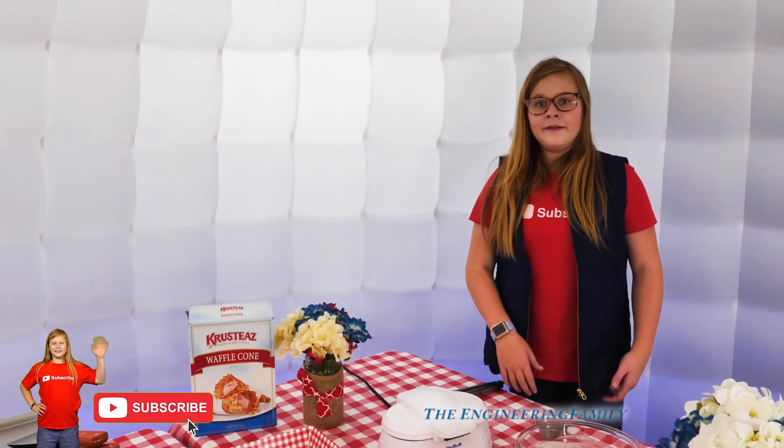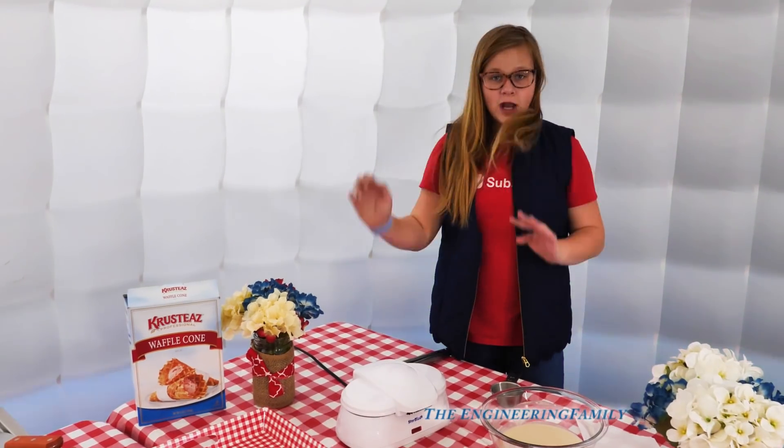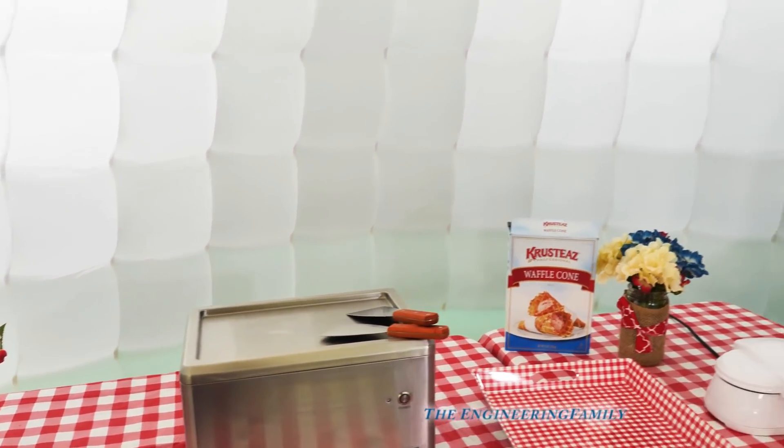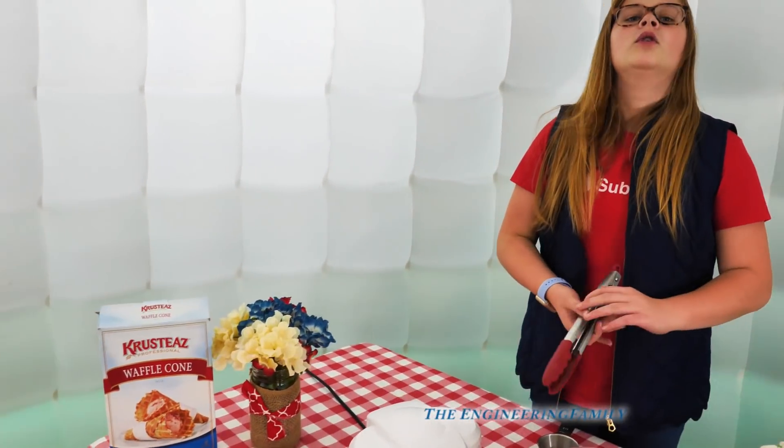But first, before we can make our ice cream, we have to make containers for the ice cream. So you're gonna make waffle cones — waffle cone bowls. And then we're gonna make rolled ice cream right here. So Assistant, first thing you need to do is go ahead and make the waffle cones.